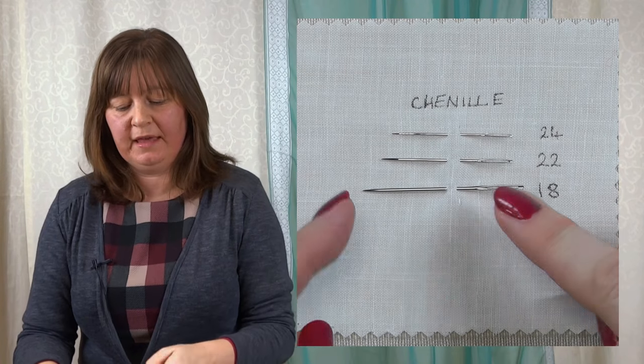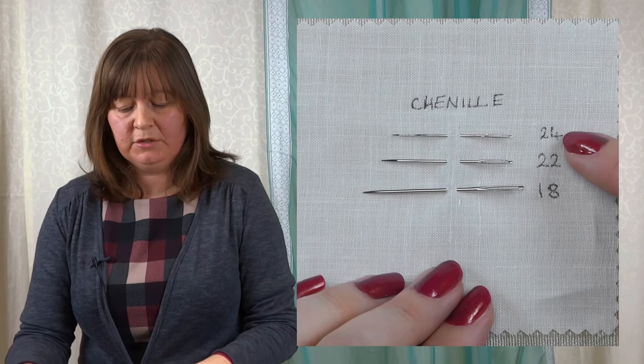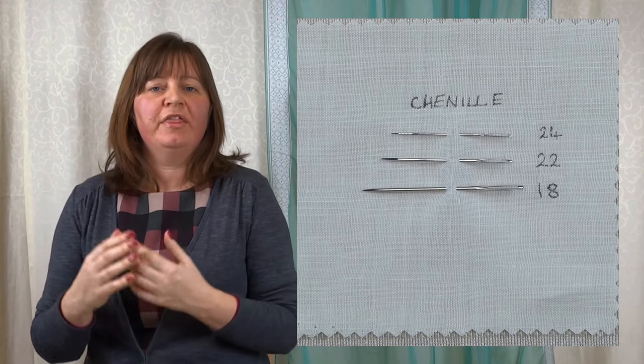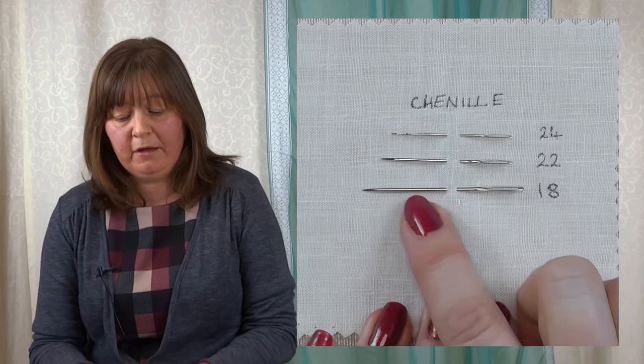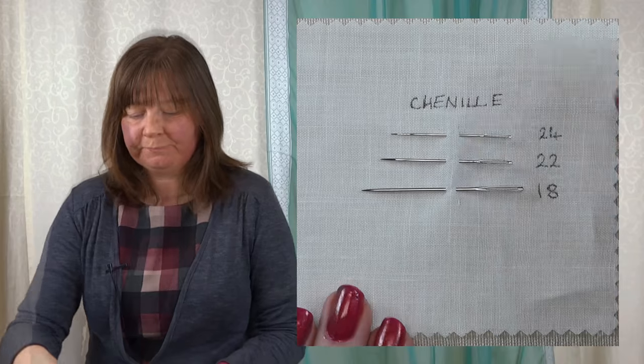Now let's talk about chenille needles. These are a cross between a tapestry and an embroidery needle — they can have a sharp end and tend to be larger in size. Mine start at 24, 22, and 18 for a large one. These are really useful if you've got a much thicker thread you want to take through the fabric, because they have a very large eye. They have a point to pierce the fabric, a larger diameter to make the hole so the thread doesn't shred, and a large eye to take a thick thread. They are especially good for ribbon embroidery — silk ribbon embroidery. They take the ribbon very nicely without damaging it. So chenilles are for large threads, fibers, and ribbons.